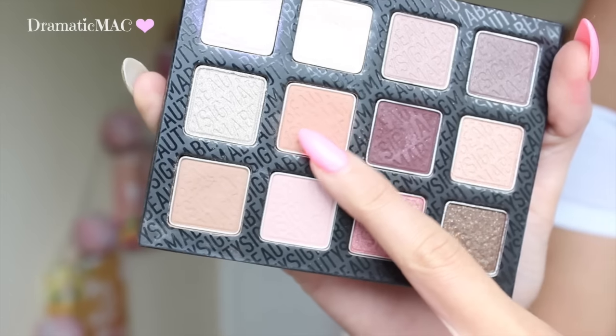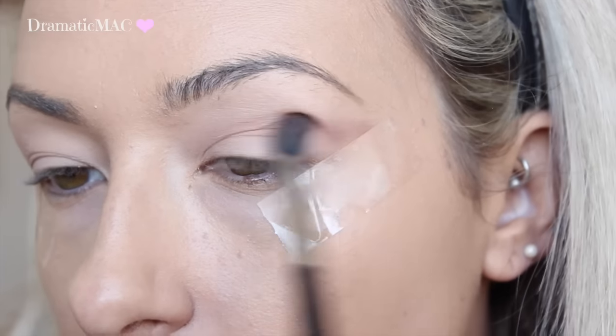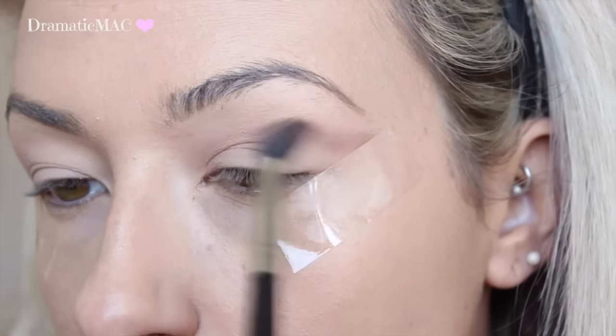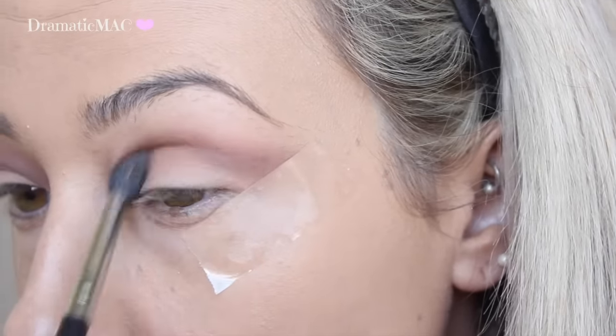I am taking that Warm Neutrals palette from Sigma and I am going to place that kind of warm peachy colour through my crease. It is coming up really brown on camera for some reason. And then I am going to go in with the darker brown again, plopping that on top of that crease, just in the same position.